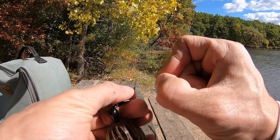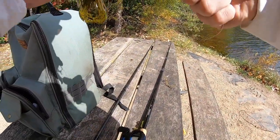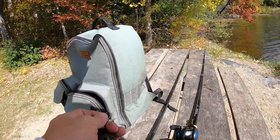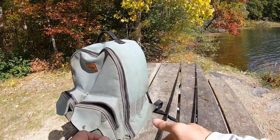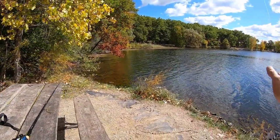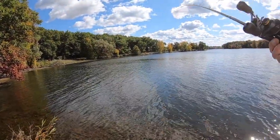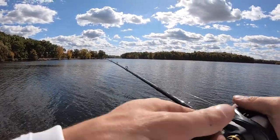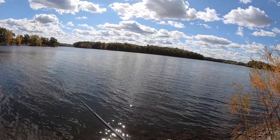I will throw it on a medium-moderate because the rod specs do go to a half ounce. I just prefer most half-ounce baits on a medium-heavy-moderate. I tied a regular clinch knot. This is going to be fun. Half ounce — toss it out there. Let's look at it up close. Oh yeah, that should work.